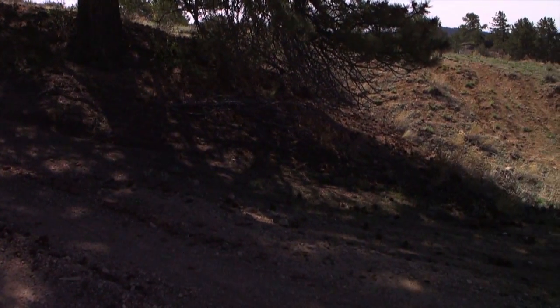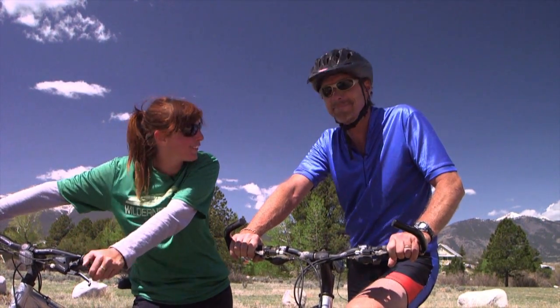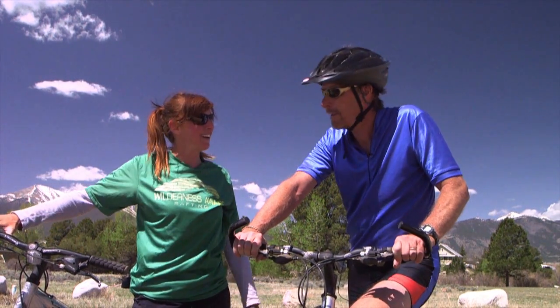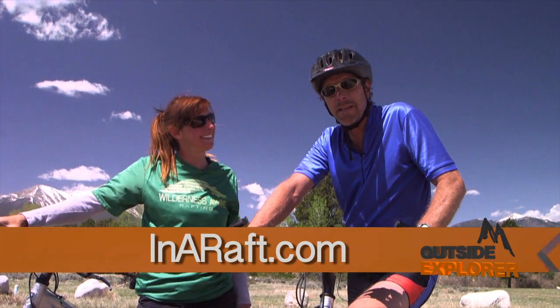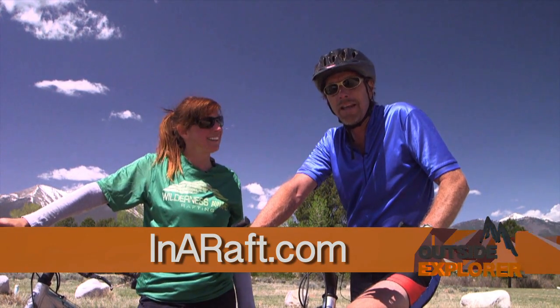What an awesome day for biking — the weather is perfect and that two-track was so much fun. If the viewers at home want to get in touch, that's Wilderness Aware in Buena Vista, Colorado. Our website is inaraft.com. Stay tuned for more Outside Explorer.